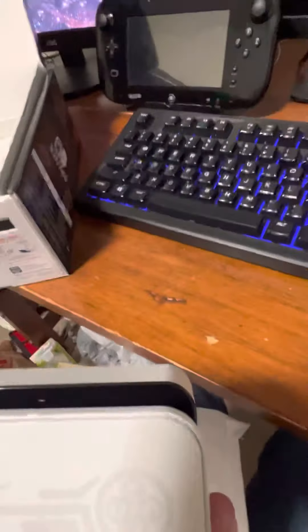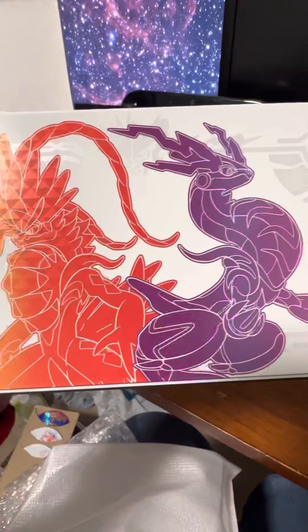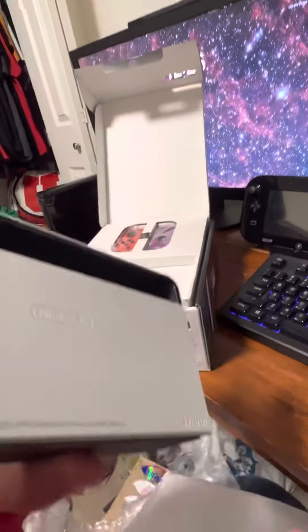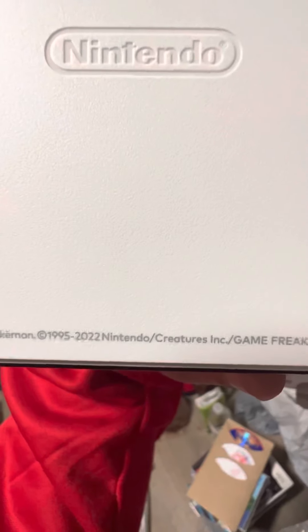Look at this cool dock — look how cool this is! Scarlet and Violet with the two legendaries. I think one is Miraidon and the other is Koraidon — I can't remember which is which, so if you guys know please comment down below. There's a Poké Ball that says Nintendo, and copyright 2022 Pokémon Nintendo. It also says Nintendo Switch up here — that is awesome.